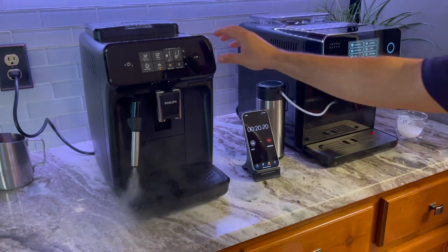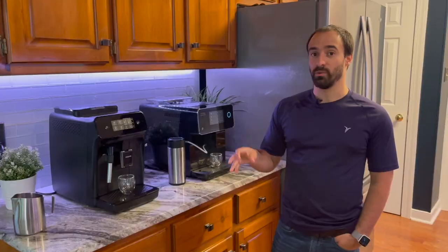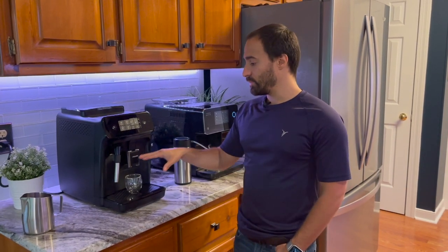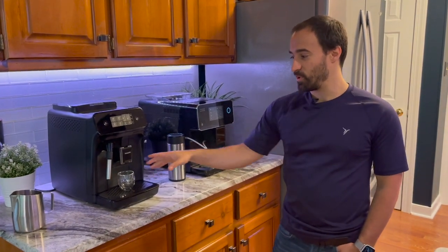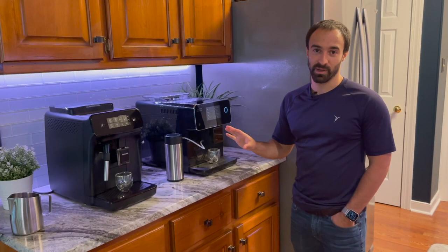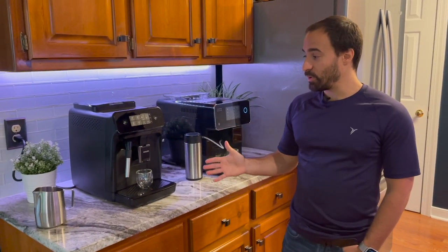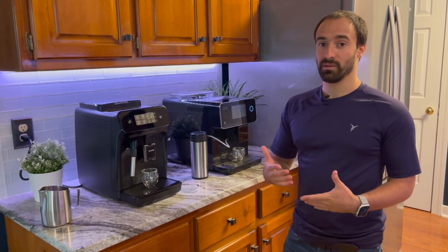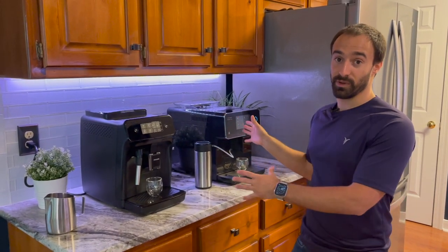With the Philips, it took at least 30 seconds before you could start steaming milk. Also worth mentioning: both the steam wand and the steaming vessel shoot out water at first a lot of the time. I'm not a big fan of that — neither machine handles it great — but it's just something to be aware of. You're not really going to beat the system with either one.